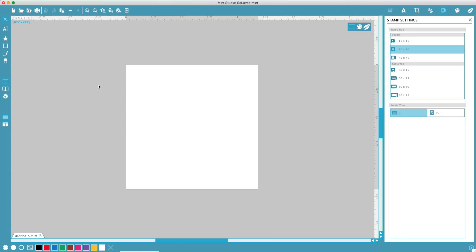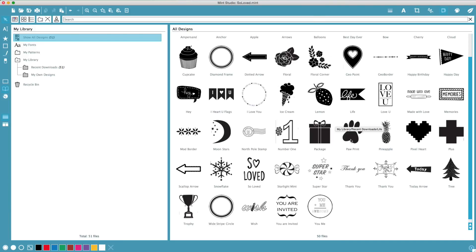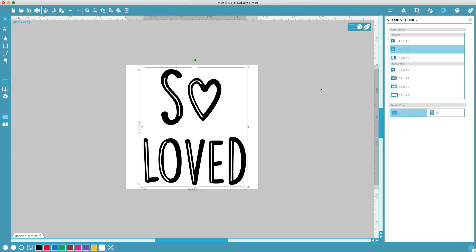Let's use a design that came with your Silhouette Mint. In Mint Studio, show your library, then select a design. When your design is ready, click Send to Mint.